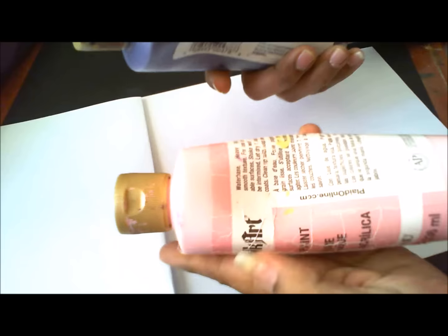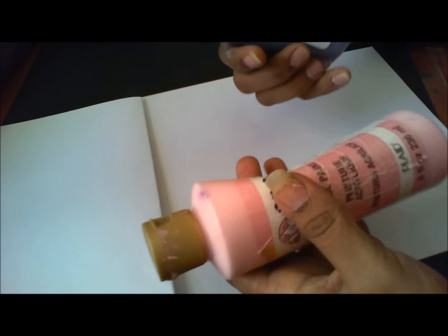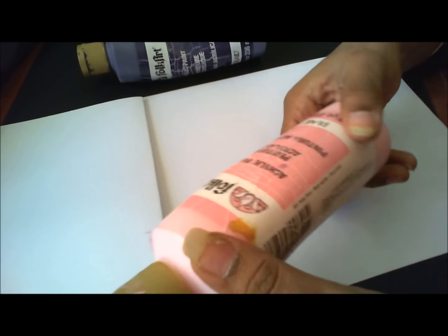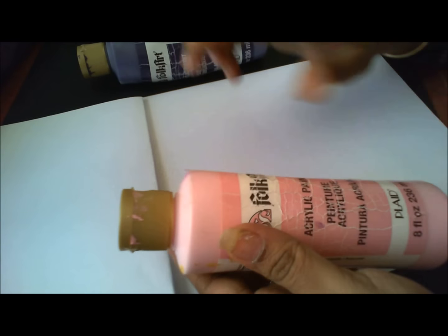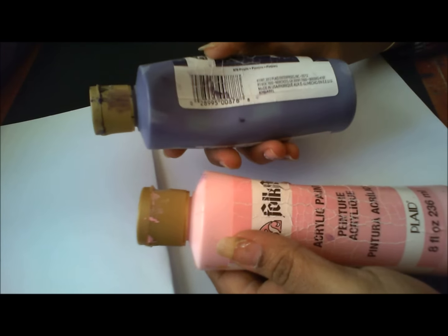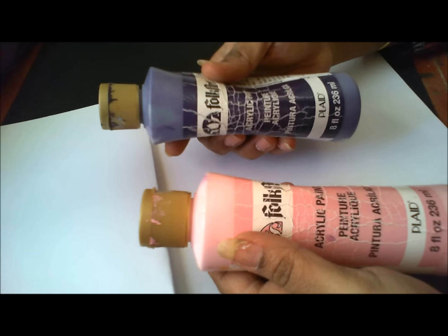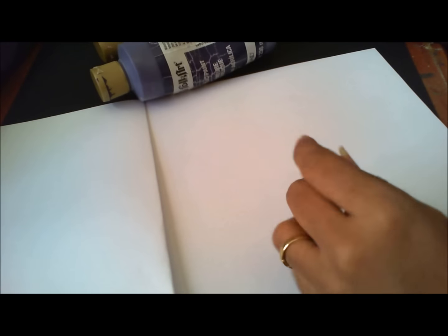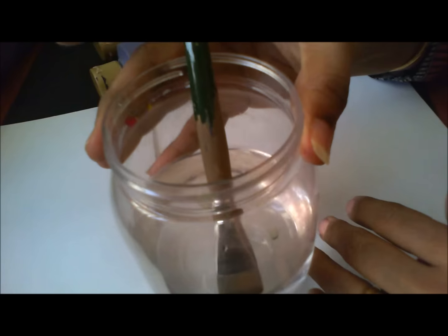Hi friends, today we will be going for a composition using the shell stroke that we learnt in our last tutorial. What you will be using is baby pink Foukat and purple Foukat, and I am using Foukat brush 3x4. I already put my brush in water and we will be making a simple composition based on this shell stroke that we learnt in our last video.